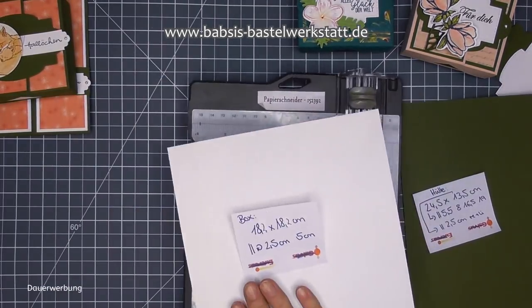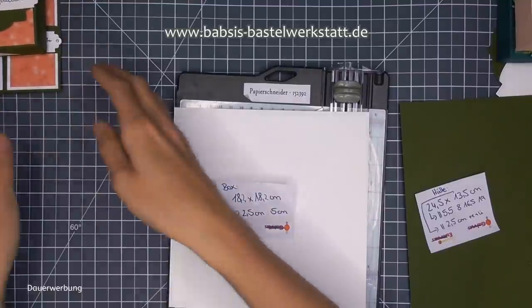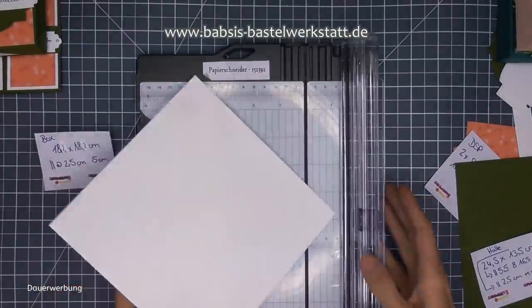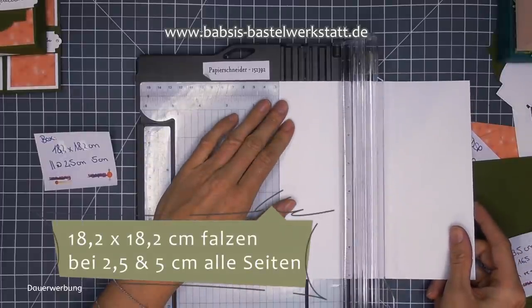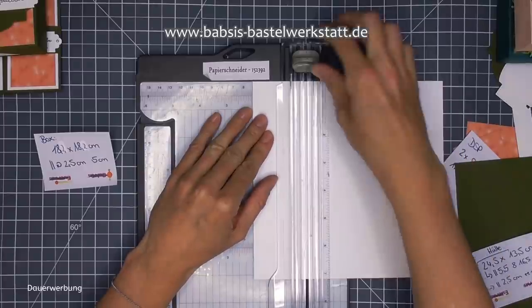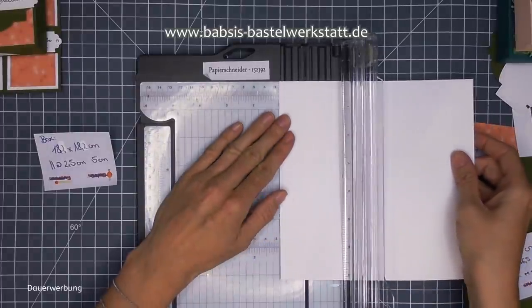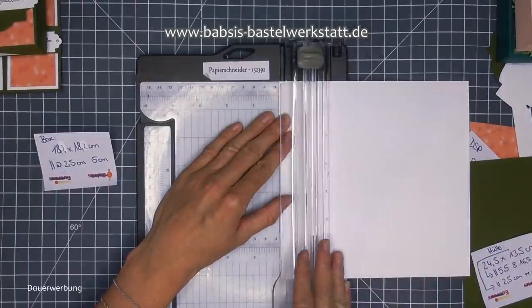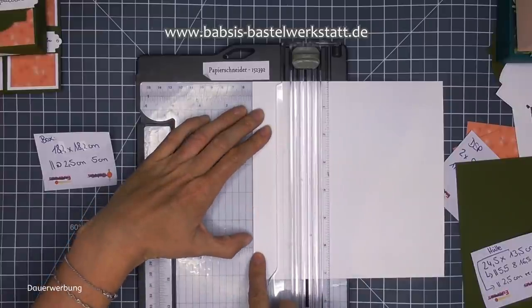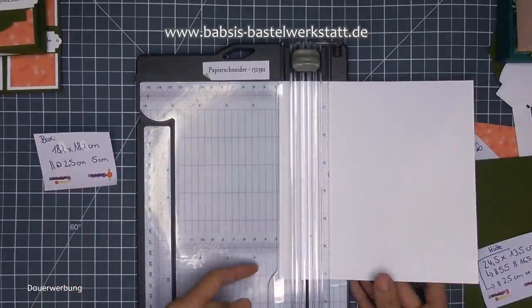Los geht's jetzt. Ich nehme mir meinen Papierfalter und mein Papier in 18,2 x 18,2 cm - das ist meine Grundbox. Die falze ich mir jetzt, helle Klinge nehmen, einmal bei 2,5 cm und bei 5 cm. Das mache ich komplett einmal außenrum. Also wieder bei 2,5 cm anlegen. Das Gute bei dem neuen Papierschneider ist auch, dass ihr euch hier oben und unten orientieren könnt, ob ihr an der richtigen Linie anlegt. Und bei 5 cm - so habe ich dann eine schöne Falzlinie.